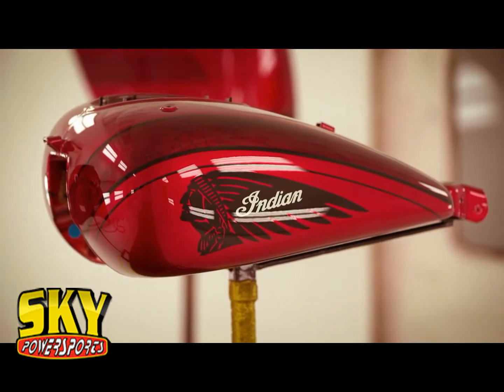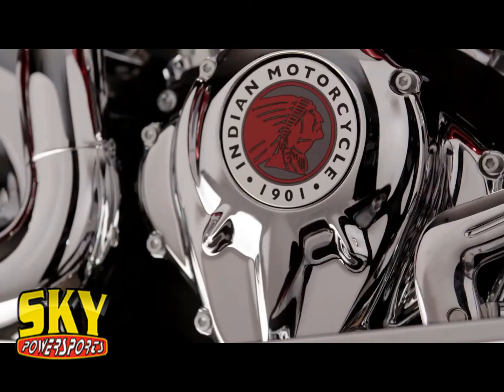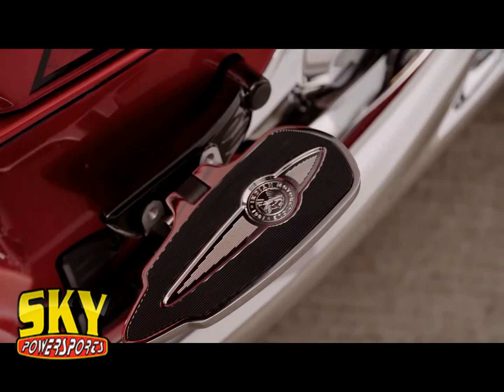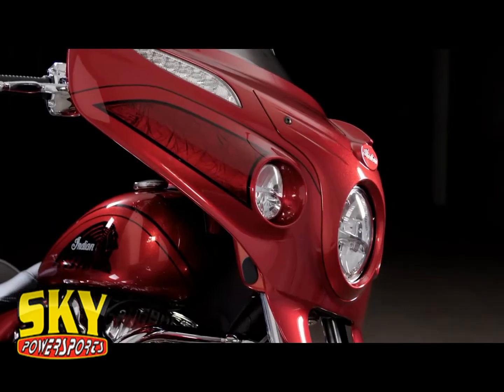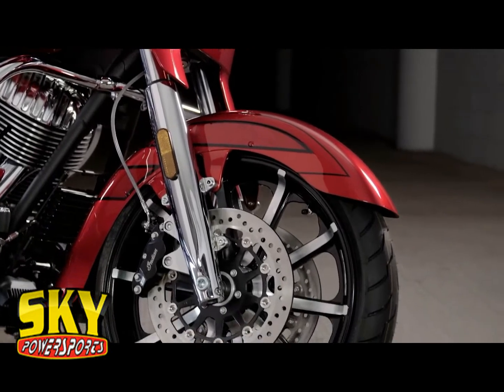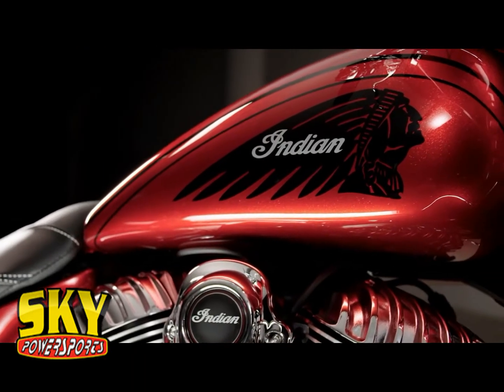We have an American craftsman-made product — from the painting to the machining to the assembly. You're gonna know right away from a distance that it's something really, really special, because it just catches light like nothing else. Each bike has something about it that's slightly different in the way that it was done than the other. Uniformly they're beautiful. Individually they're amazing.